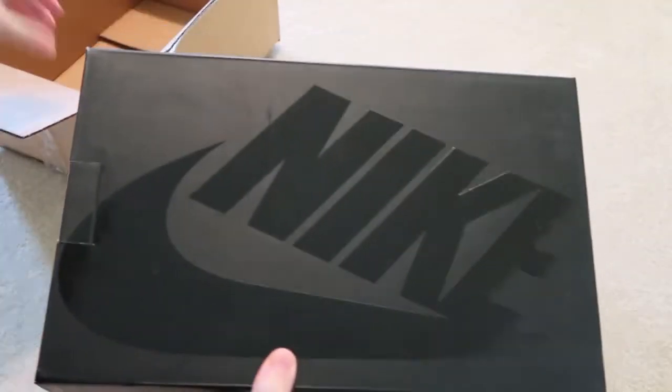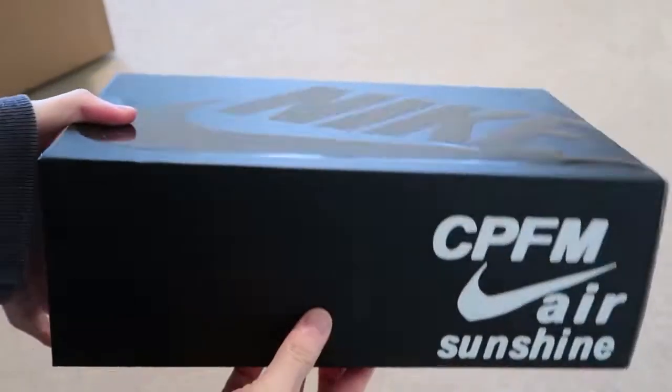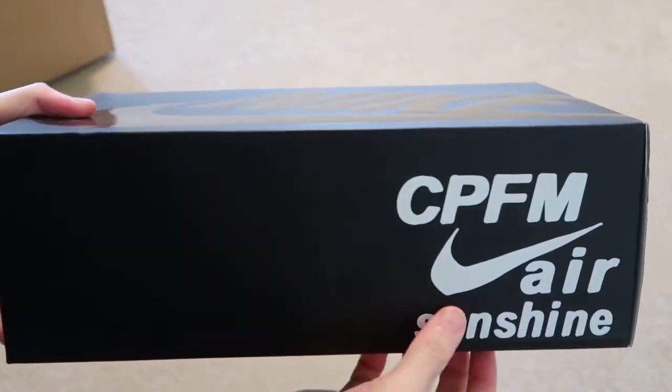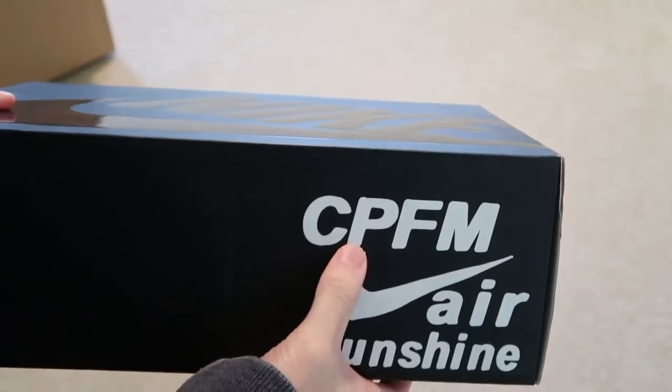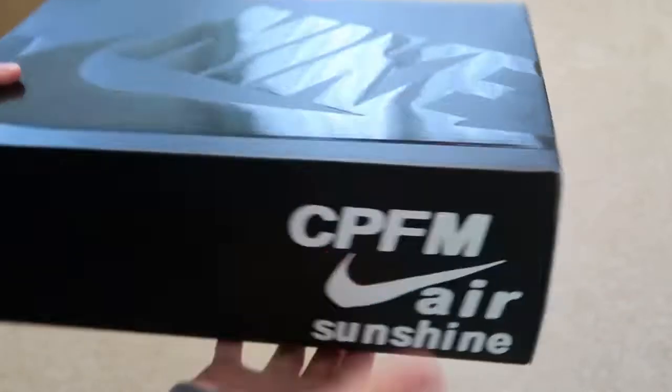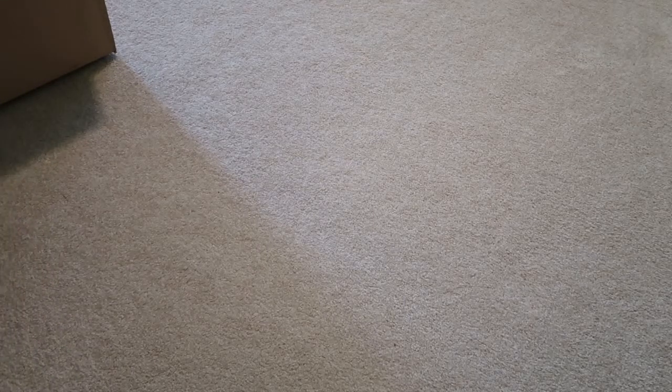Got the Nike box. CPFM Air Sunshine — oh, what are these? If you guys don't know what this is, Cactus Plant Flea Market. Let's take out my receipt real quick.